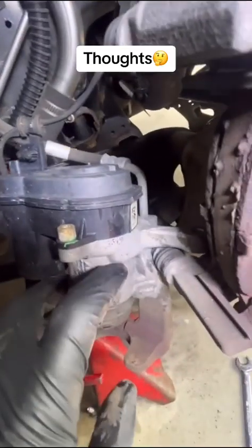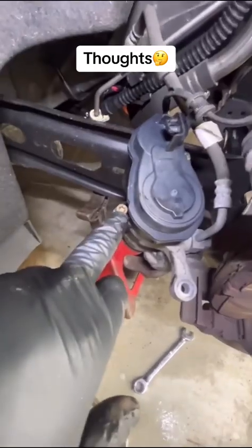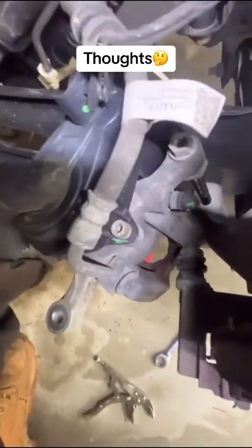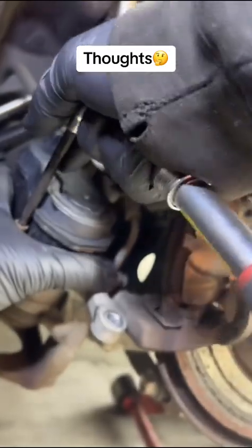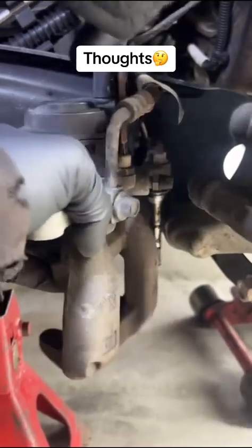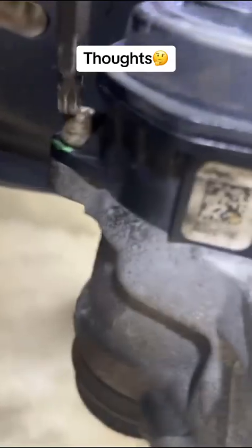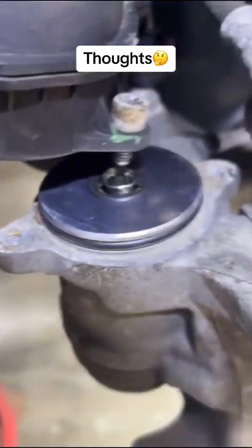We're going to do a quick inspection. Your next step from here is to remove this screw and the other screw right there. First, break it loose. Now that you've got it broken loose, the motor has separated.